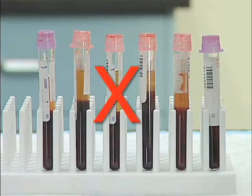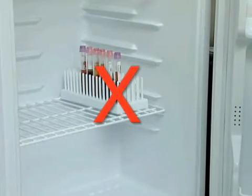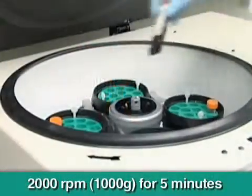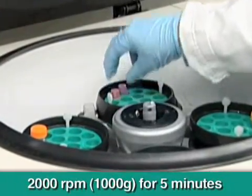Please do not use inactivated or frozen plasma for the testing. Test plasma samples within 48 hours. When precipitant is found in the serum, centrifuge at 2,000 RPM for 5 minutes.